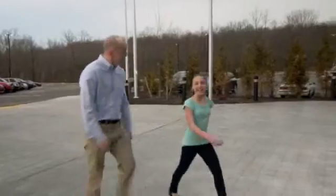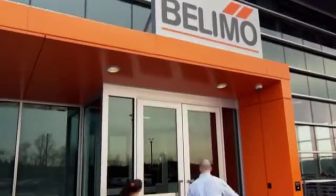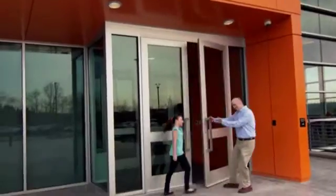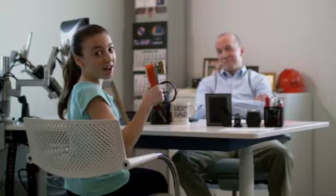Today is Take Your Daughter to Work Day, so I'm here with my dad at Belimo. This is my dad's new favorite invention — he talks about it all the time. It's called the Belimo Zone Tight Zone Valve. It's what my dad calls a game changer.